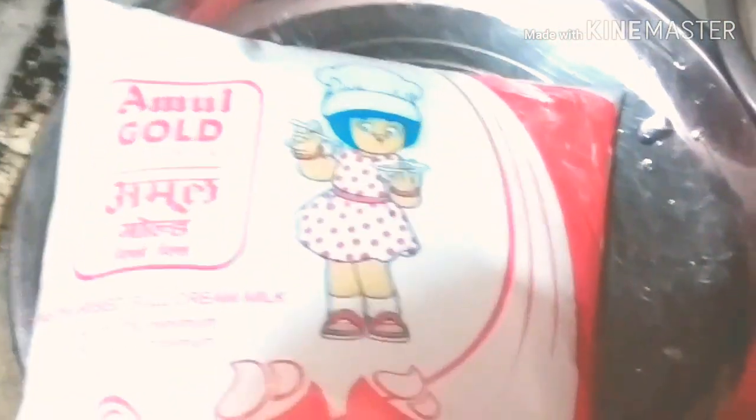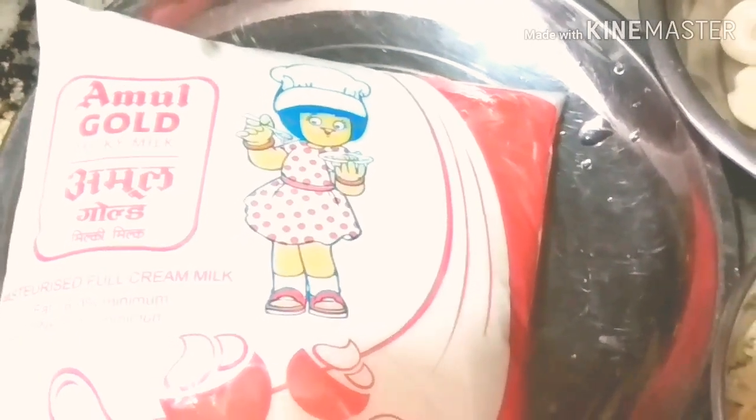This is half kg of cream. I am using Amul Gold milk for making the cake. This is a cake with dry fruits.